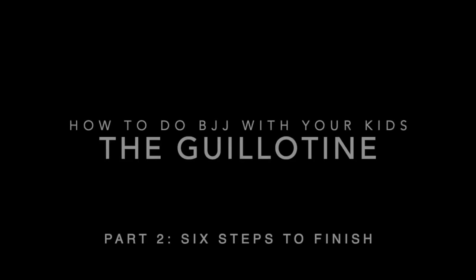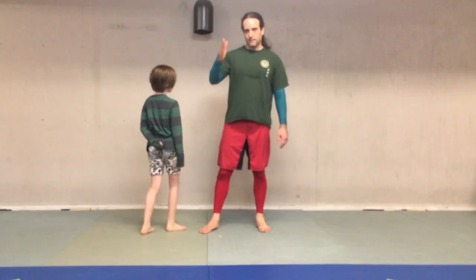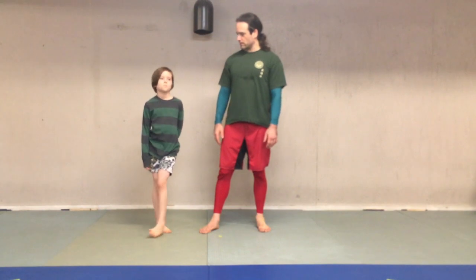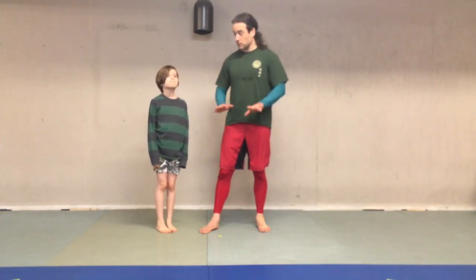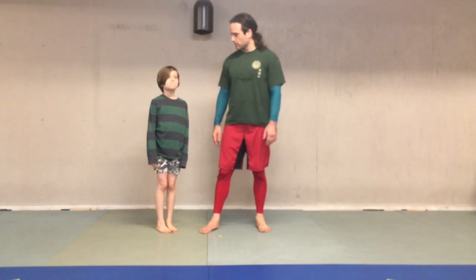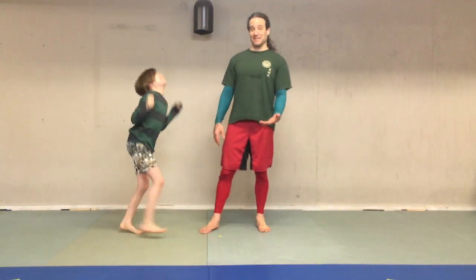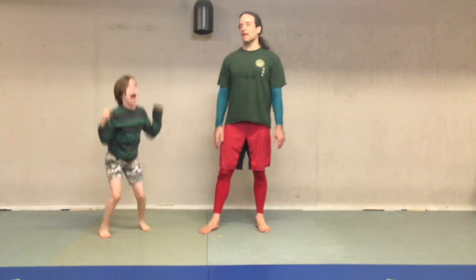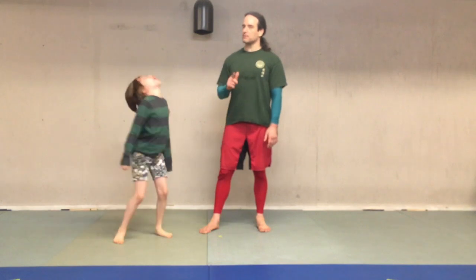So let's get on and talk about the guillotine. The guillotine is the technique we're going over today. Do you know what a guillotine is, Mabel? Not in jiu-jitsu, but what's a guillotine for real? It's a big machine that cuts off people's heads. So it's kind of a scary word, but don't worry — in jiu-jitsu we have a top, so it's totally okay. This is a front choke.